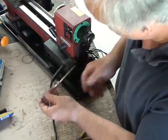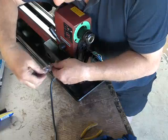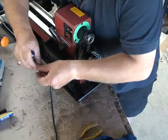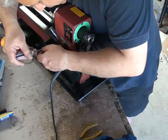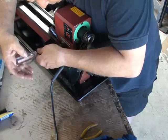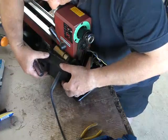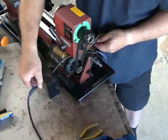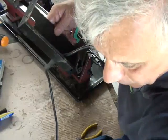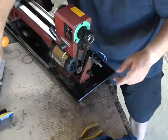We now have to remove the cover over the back of the motor — a couple of screws there, and they will go into hole nine. We can now pull the power lead out. The power lead is coming out — that will go into hole nine as well.